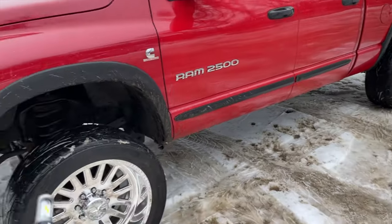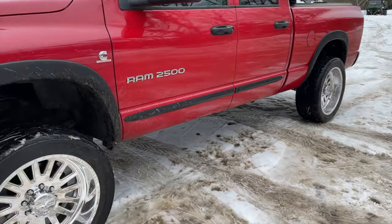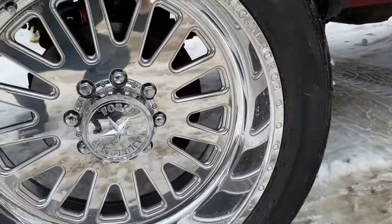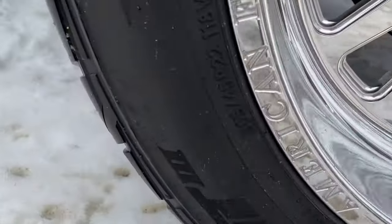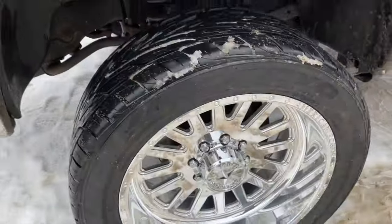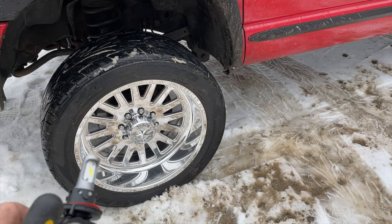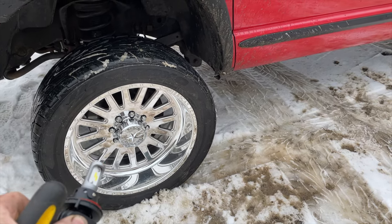I also did a Supreme Suspensions two-inch lift to level off the front of the truck. So this is stock height with the two-inch leveling kit in the front. These are 33s — or 305s, which are the same as 33s — specifically 305/45/22s on 10-inch wheels. The offset was plus 45.